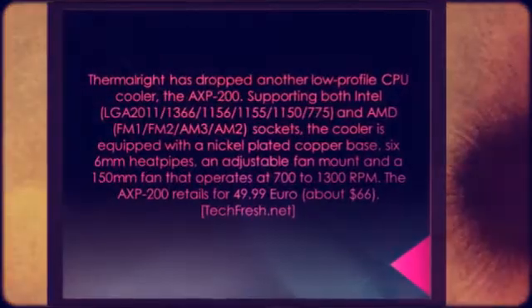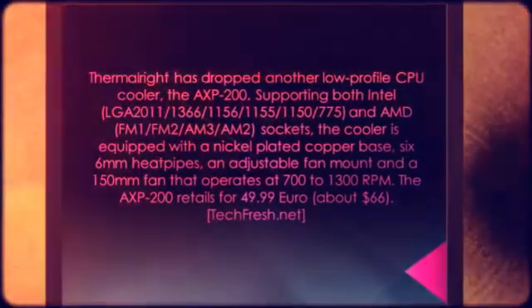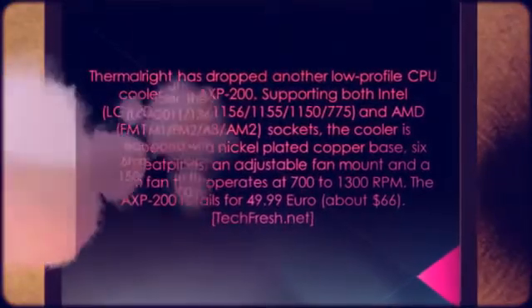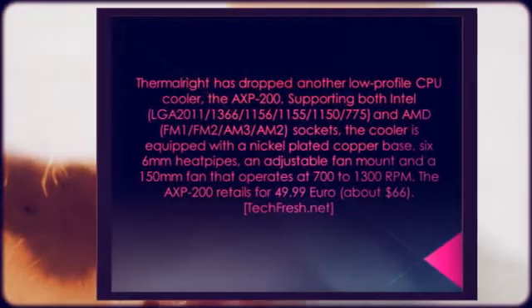It features six 6mm heatpipes, an adjustable fan mount, and a 150mm fan that operates at 700–1300 RPM. The AXP200 retails for €49.99, about $66.